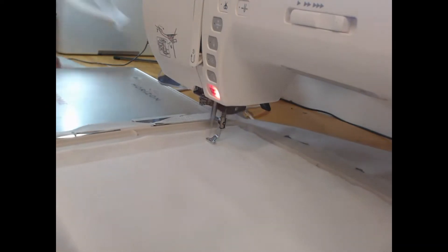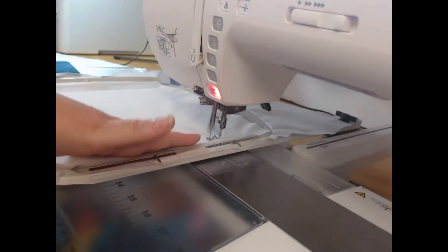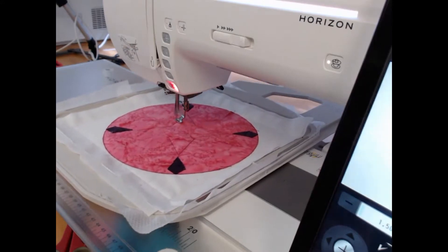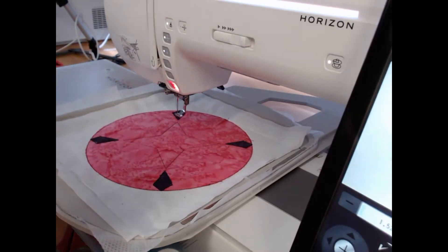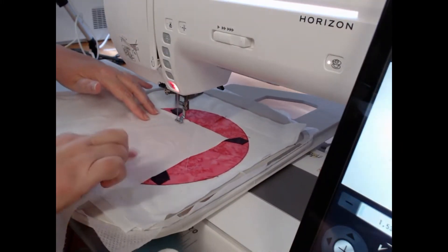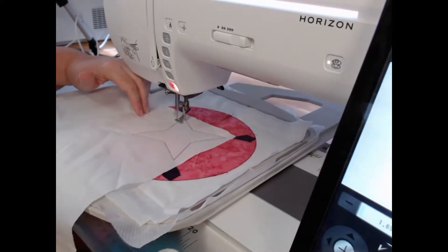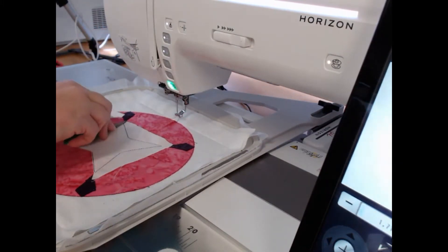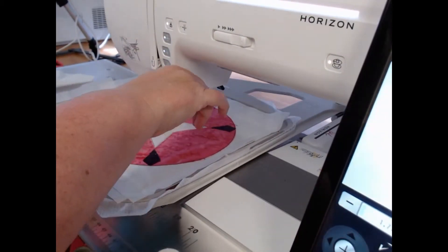I had a little problem when recording this video — I thought the video was recording perfectly but I missed the first couple of colors. So I'll talk you through them: colorways three and four were the large pink circle, and then five through twelve are all the applique pieces in those diamond corners. We're now on colorways 13 and 14, where I'm laying a piece of extra white homespun on top of the outline and trimming away the excess.